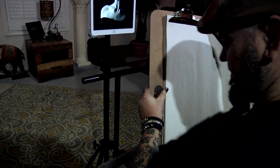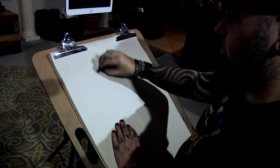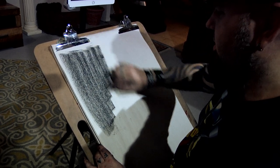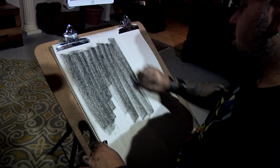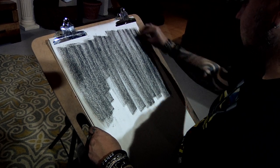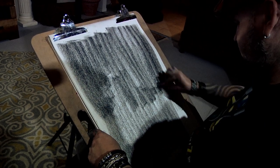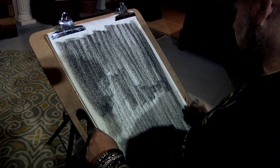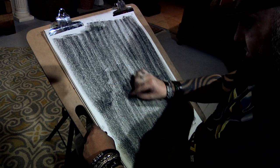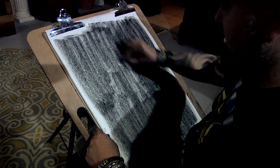I'm going to start with my piece of compressed charcoal and go over everywhere. I like to go in a single direction — if you just go crazy all over the place it starts feeling not as atmospheric. Before I blow off the excess charcoal dust, I want to keep it on there because once I press into this with a chamois or paper towel, it's going to press some of that dust right back into the paper.